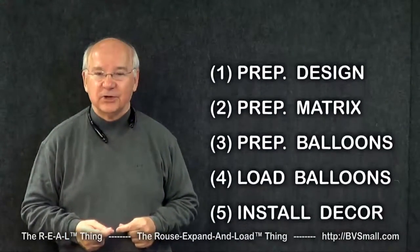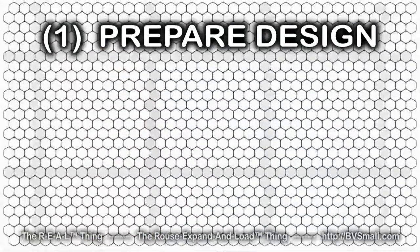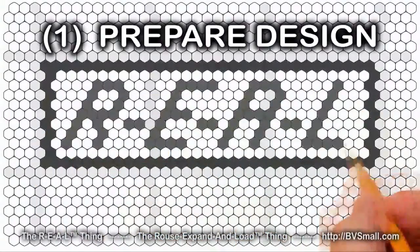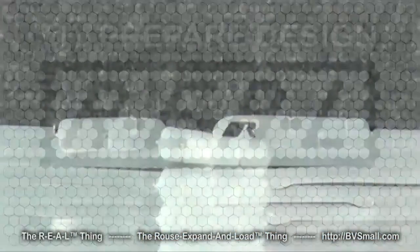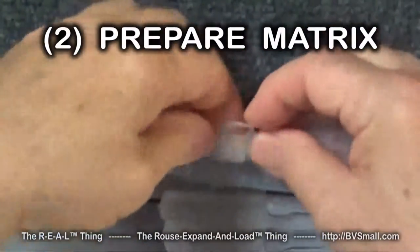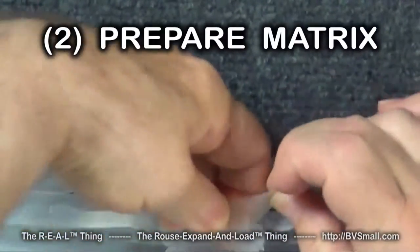Let's start now by showing you some of the kinds of skills you're going to learn. First are skills to prepare your design. One of the approaches you'll learn is how to use Rouse Matrix graph paper to sketch your idea. Second are skills to prepare the matrix — one of which is how to connect banners using built-in tabs.